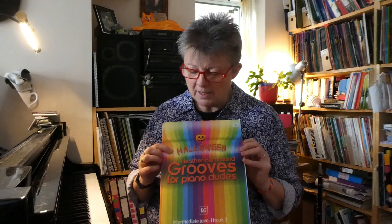Hi everyone. You may have been hearing quite a bit on social media about this book recently in the run up to Halloween. It's the Halloween Edition Grooves for Piano Dudes.